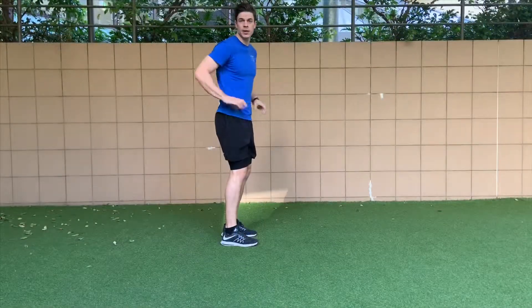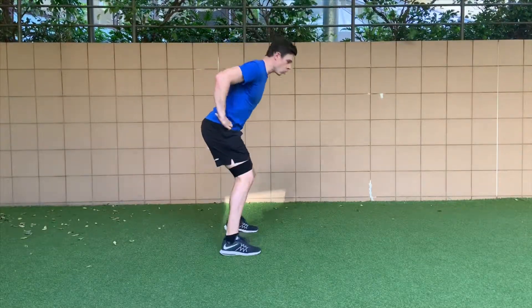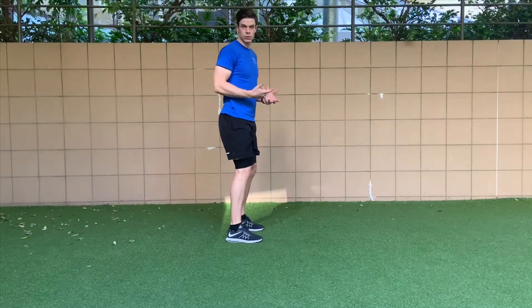One thing to note about lateral banded walks: you can perform them more upright, or in more of a squat position. Do it in whatever position you feel the most in your glutes.